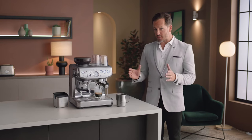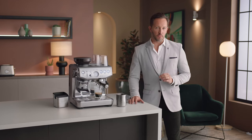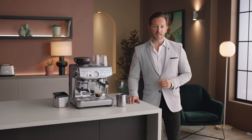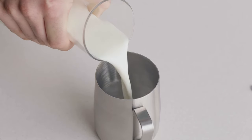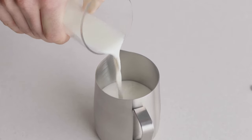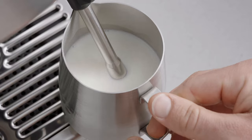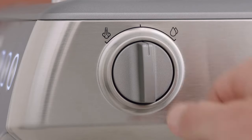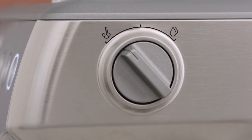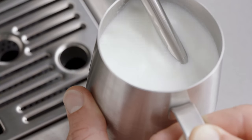Now you have the perfect espresso shot — it's time to texture your milk and create silky, velvety microfoam, which every milk coffee needs and is essential for latte art. Fill your jug with fresh cold milk to just below the spout mark. Insert the steam wand into the jug with the tip below the surface of the milk and turn the steam dial to start texturing.